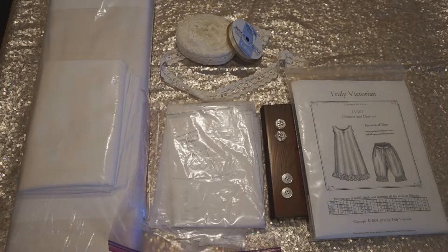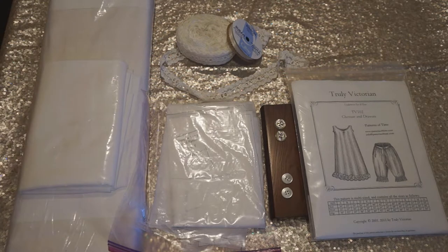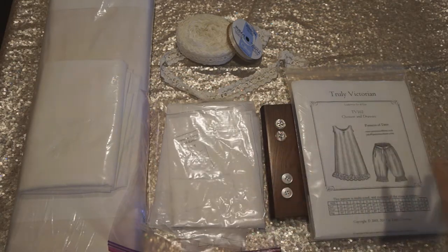Without further ado, let's get into what materials we're going to need. Here you can see all the different supplies. The pattern states that for the chemise you're going to need about three and five-eighths yards of fabric, and for the drawers three yards of fabric. Allison was lucky enough to get her hands on this beautiful bolt of 100% cotton muslin fabric, which is perfect for these kinds of projects.